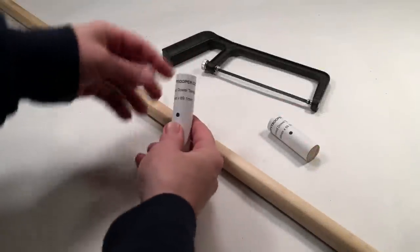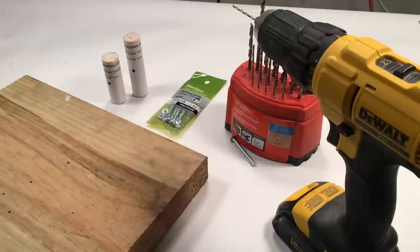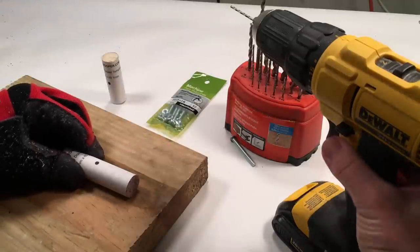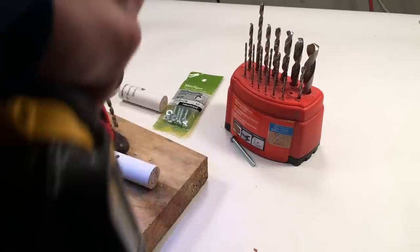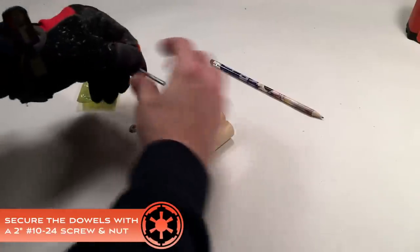While the adhesive dries, obtain the two wood dowel templates, apply them to the dowel and cut them down to size. Using the target marks from the template, drill a pilot hole through the center of both dowels. Finish the hole with a 3/16 inch bit. This will allow a 2 inch number 10-24 screw to pass through both dowels. Secure the dowels with a screw and nut.